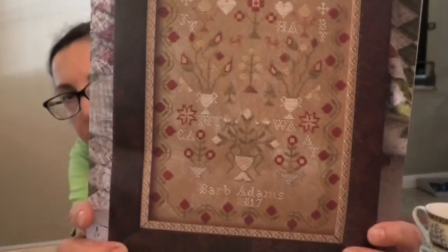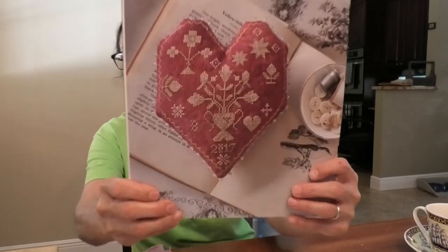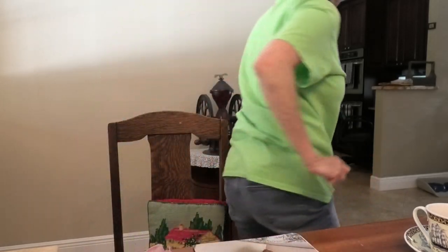The reason I did this tutorial has to do with this chart. It is Dear Hearts by Blackbird Designs, and I did not buy it for that chart, although it is awesome, so I may end up doing it. I bought it for this — the Sweetheart Pin Cushion. Let me go get the piece I'm going to do this on.